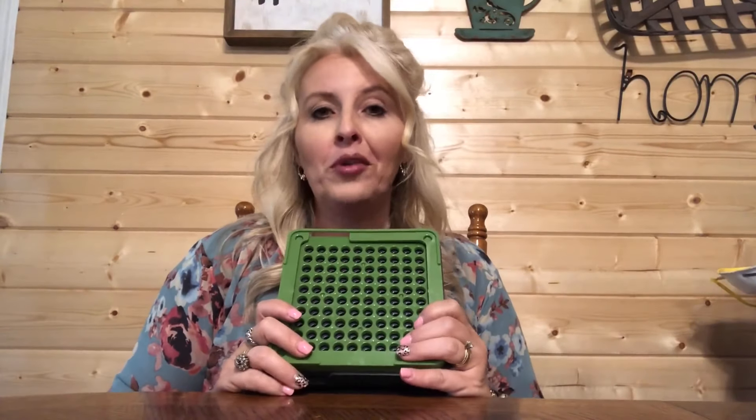Have you ever wanted to try to make your own capsules at home but you thought it would be way too hard? Well, the Herb Affair Capsulate Capsule Maker has got that down to a science.